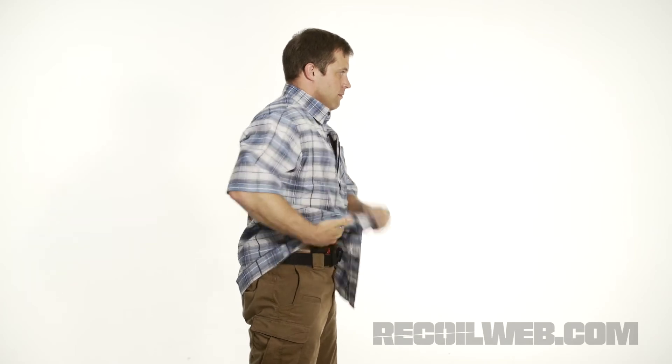Nonetheless, for $60, this shirt is a great value. I'm Billy Birdzell, and I'll see you down the road.